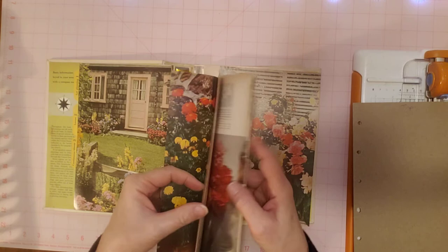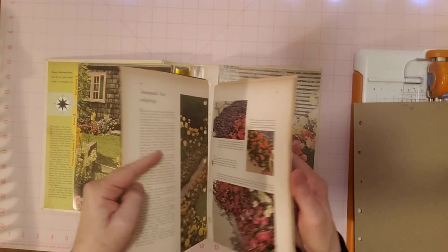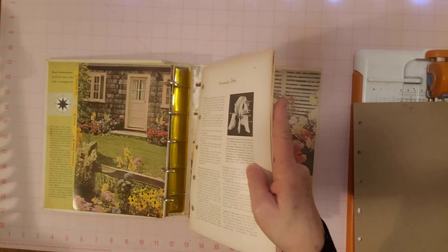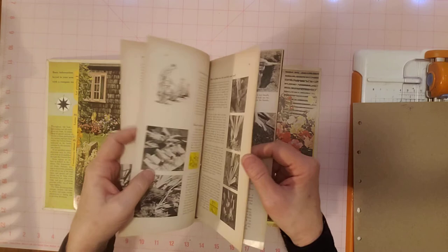So yeah, if you have one of these garden journals and you didn't see Gail's videos, I'll link her. I'll look and see if she has a playlist on it, and if she doesn't, I'll just link the individual videos as I go. Since this is my first one, I'll link her first one under my video.